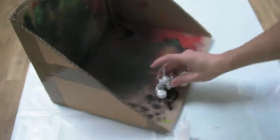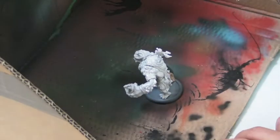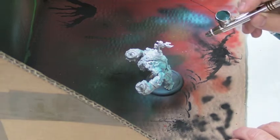This is the first time I used an airbrush on a mini, so you're going to see me going through the airbrush process. I just coated him with grey primer, and this is using Trollblood base watered down straight in the airbrush.